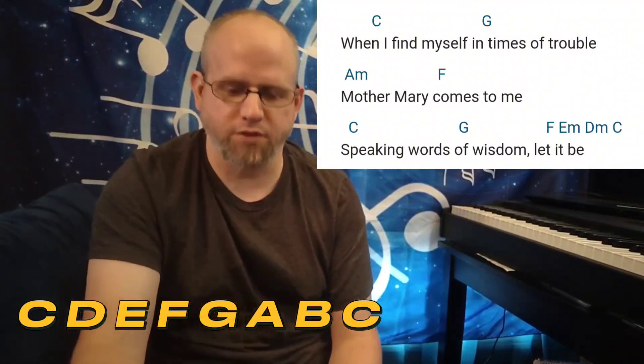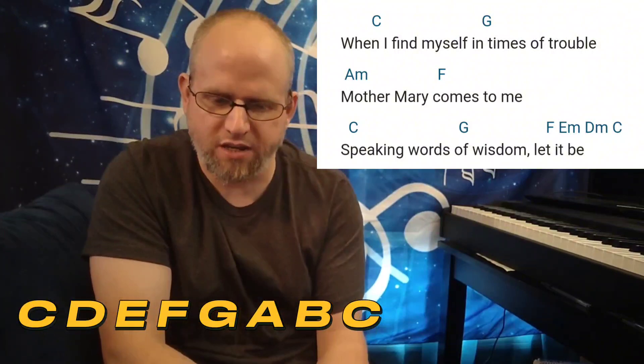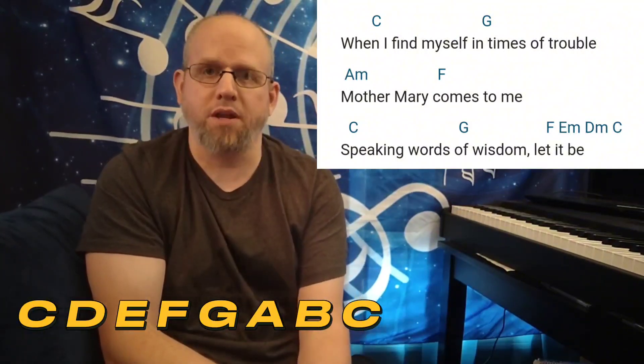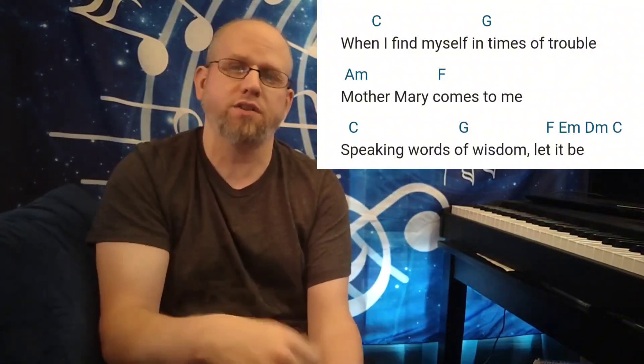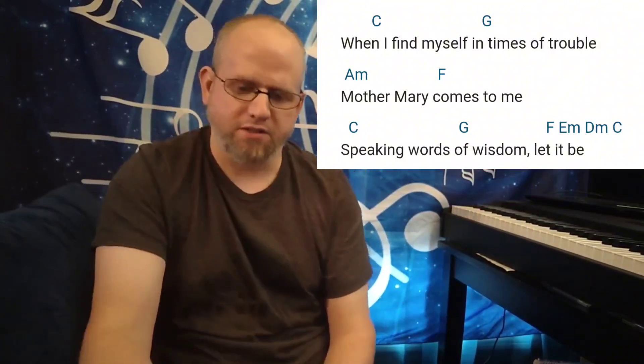So a very simple section, very simple chord progression. I do like how they managed to sneak in literally every chord except the diminished. We have the I, the II, the III, the IV, the V, and the VI, all in the key of C, all in a very short amount of time. It's not something you see too often, at least I haven't seen it too often.